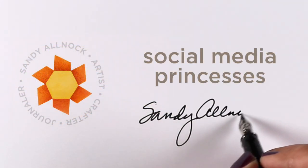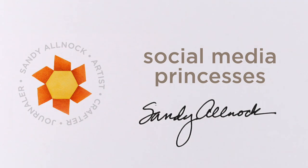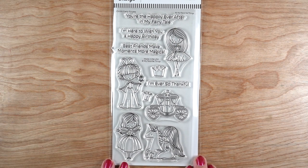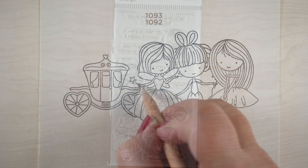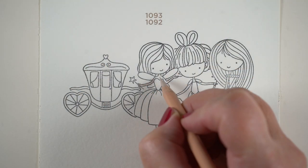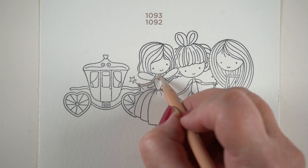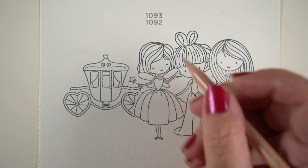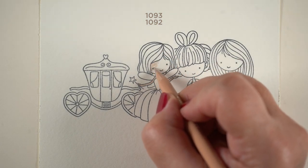Well hello there! I'm Sandy Alnach and I'm going to be coloring some social media princesses today using MFT's new Pretty Princess stamp set. I've stamped the three standing young ladies along with their carriage onto some Stonehenge cardstock in order to start my coloring with Prismacolor pencils.